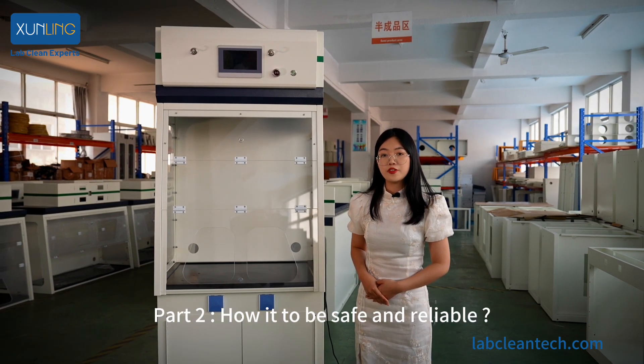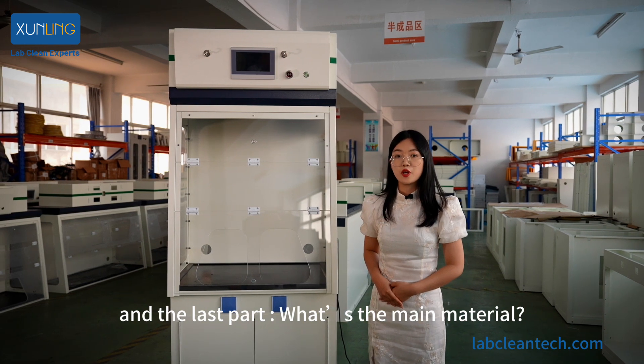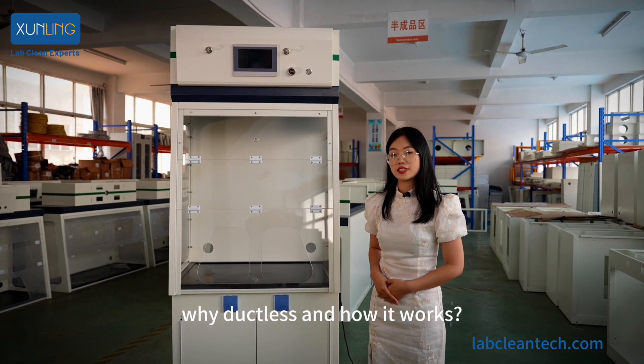Part 2: how to be safe and reliable. Part 3: how to use it. And the last part: what's the main material? Firstly, let's start with Part 1 — why ductless and how it works.